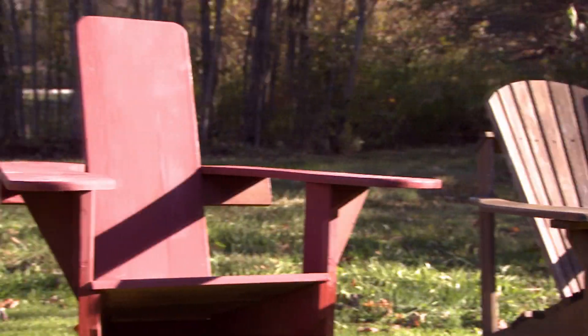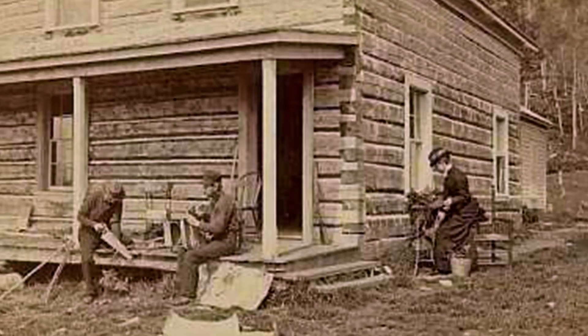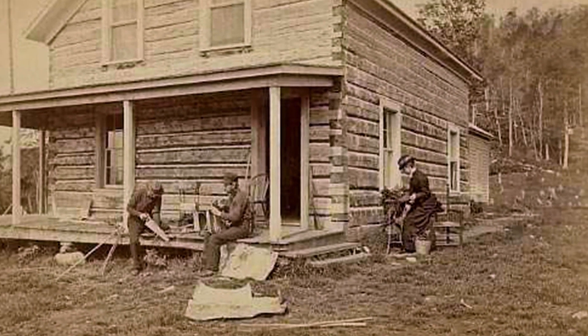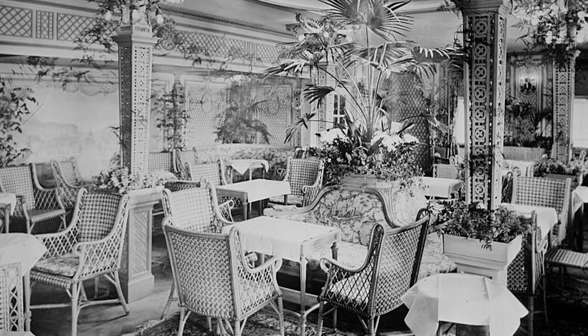It was here that it began as the Westport chair, designed in 1903 by Thomas Lee, who wanted an outdoor chair for his summer home on Lake Champlain. It was kind of a rebellion against fussy Victorian furniture — he wanted a very functional, simple, inexpensive design for outdoors.